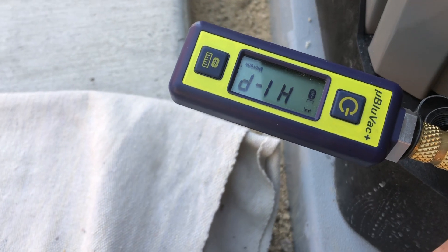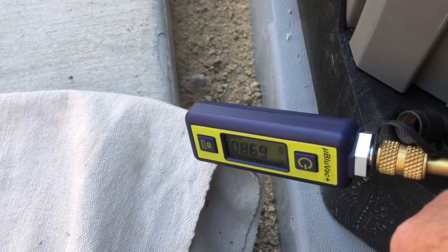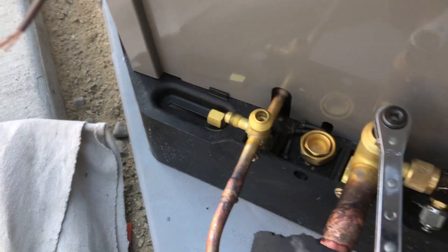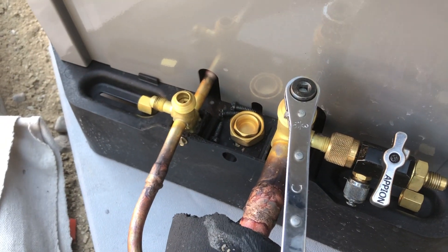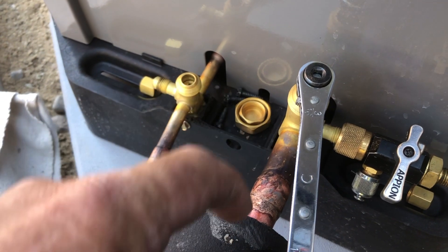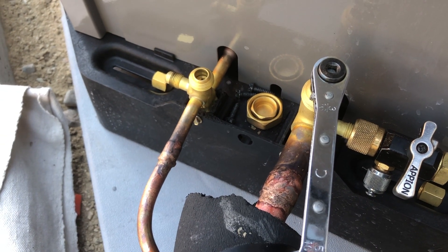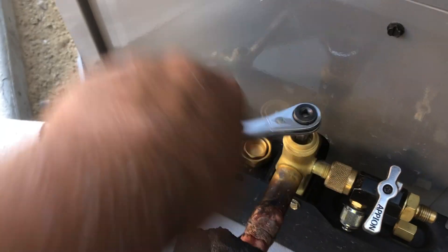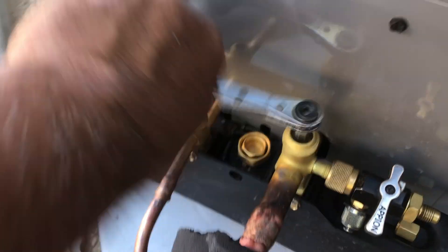The refrigerant and oil are going in. I do it this way so that I don't blast my blue port with oil — if I open up the high side first, I'll blast the blue port with oil. I don't really want oil in my liquid line at this point.